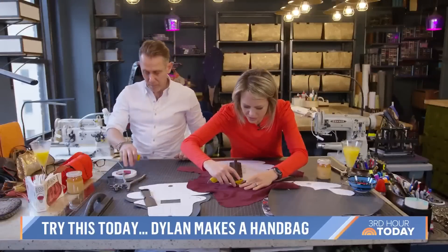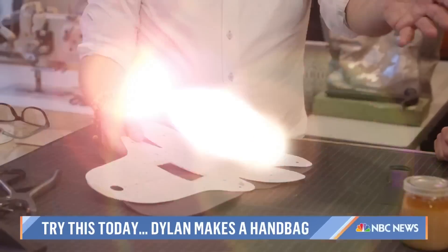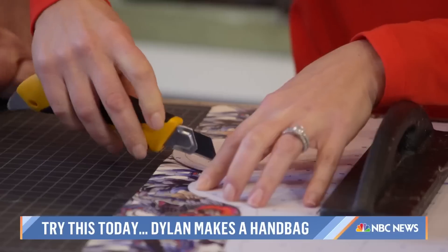Next, we cut each fabric into a standard purse shape. Fortunately, Anthony has a stencil for that. Very nicely done with your finger placement along the edge. I feel like I'm with my son — stay in the lines.